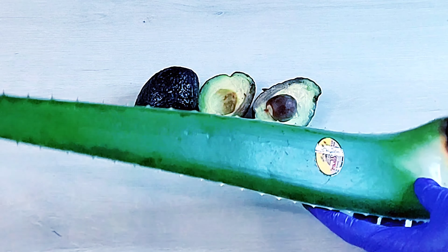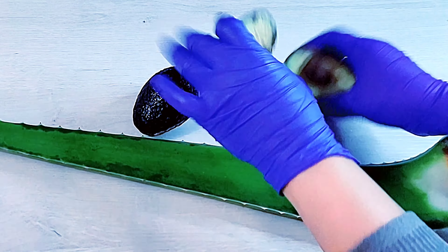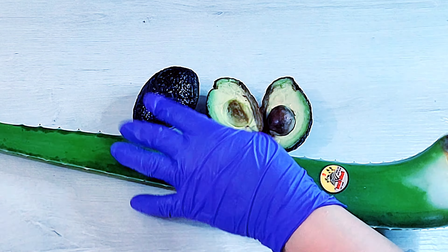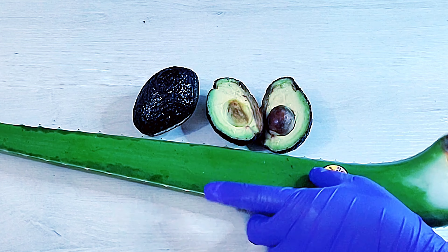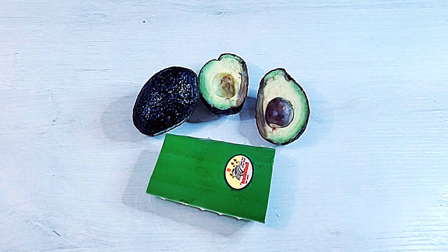Hello, blessed ones, welcome back to my channel. If you are new here, I just want to say welcome, thank you so much for stopping by. Today we're going to be making use of aloe vera and our next ingredient will be avocado to make this massive hair growth strengthening mask. Your hair is going to experience a new transformation using this.